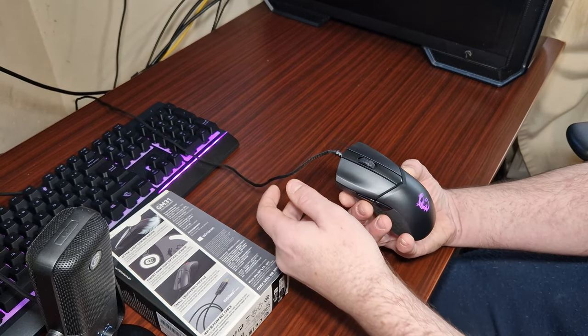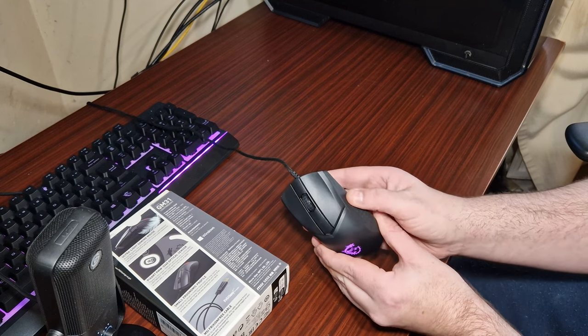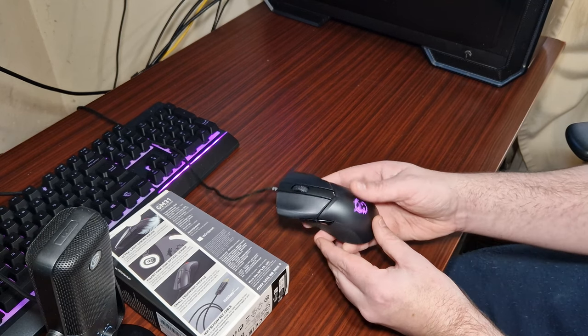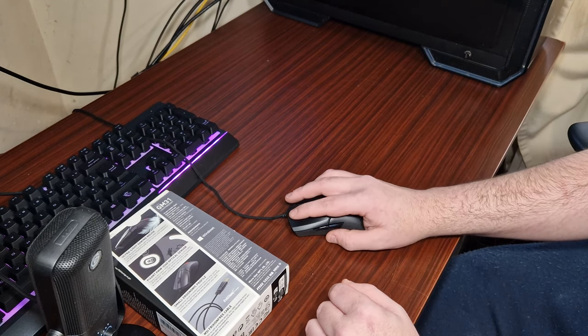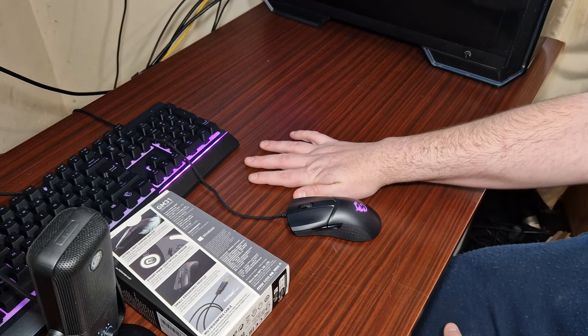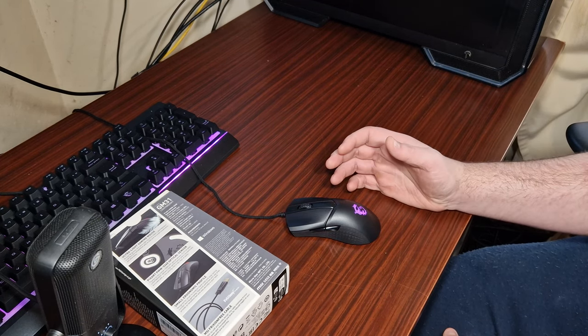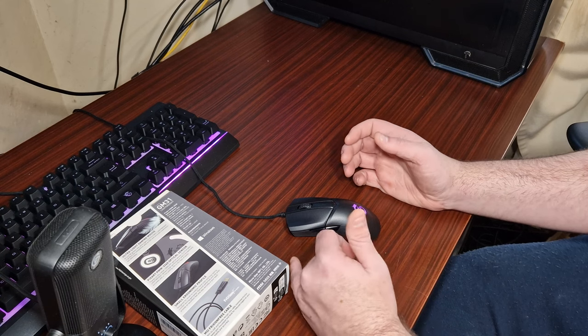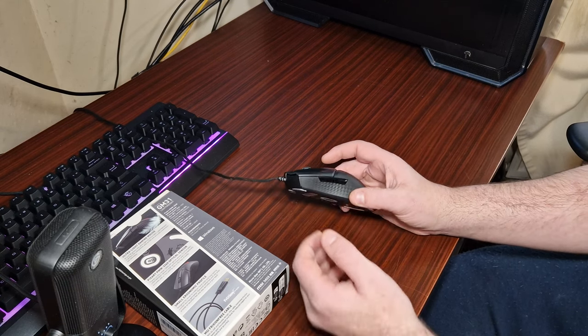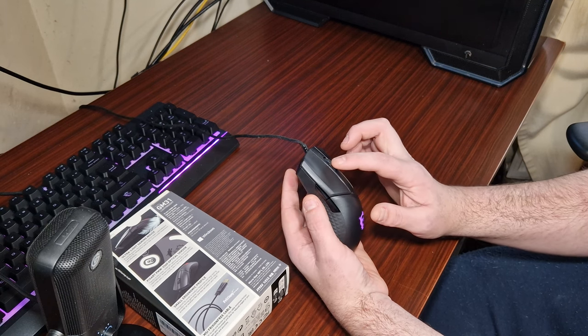The overall look is okay — if you like MSI products you're going to like it. The grip is really nice. It's a little bit too small for me because I've got quite big hands — you can see how big my hand is compared to the mouse, so it's a little bit cramped for me personally, but that's going to differ for everyone. Overall the look and the buttons are solid.